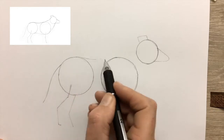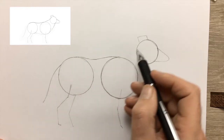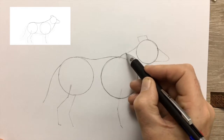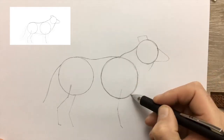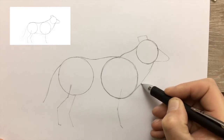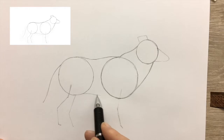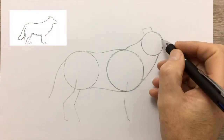Join up the circle for the hips and the circle for the shoulders. You can see how easy it is now — you've got the reference points of the circles and it's a fairly simple line to draw in between. Because if you've got the circles the right distance and the right size, and you can draw these curves approximately correctly, you're halfway there to having a Collie with the right proportions.